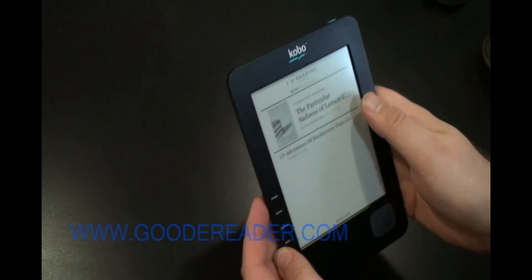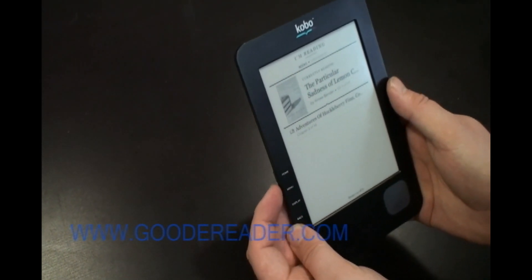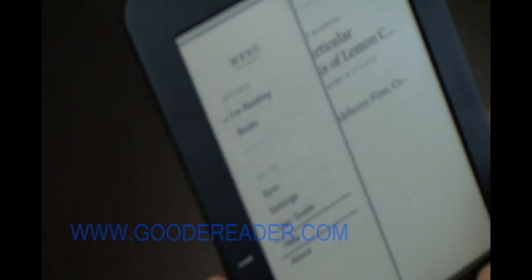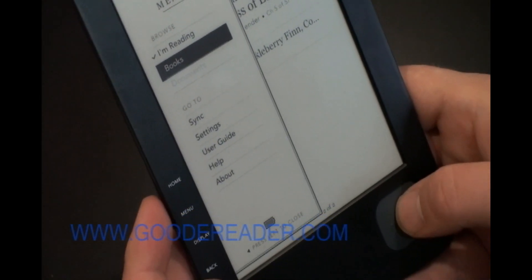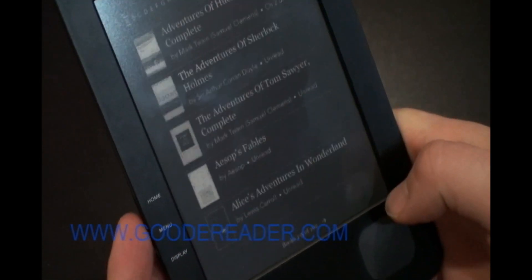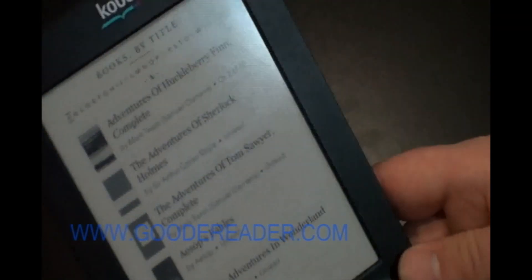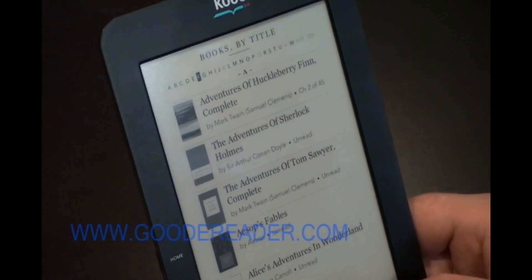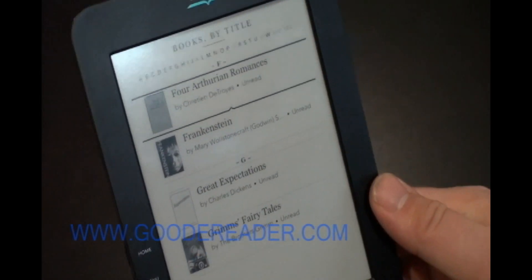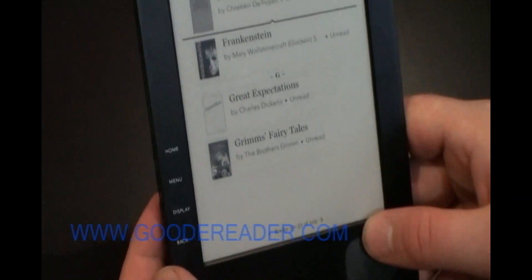Now that this is powered on, you can see here our active reading list. You can press the menu button and go to the library menu, where you can see all the books. Alphabetically, it'll show you all the books that come with your e-reader — pressing the center button down will scroll through them.